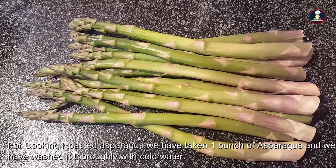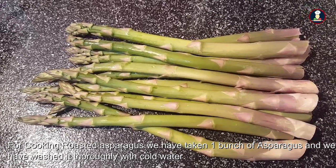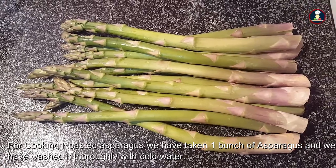Hello friends. Today we will be cooking roasted asparagus. It's really delicious and it's very easy to cook. So let's start cooking.